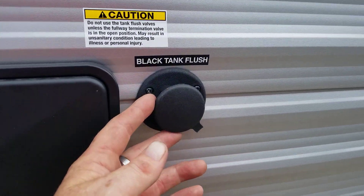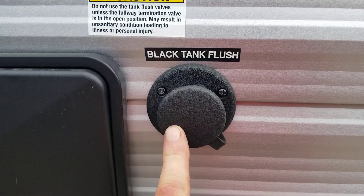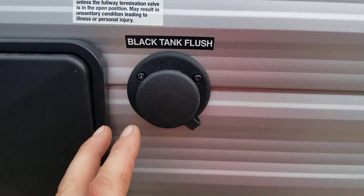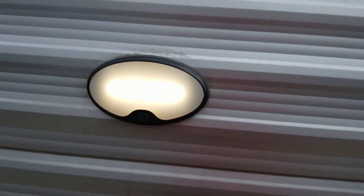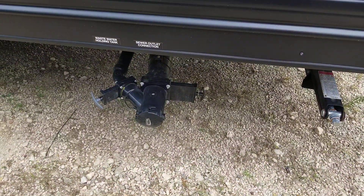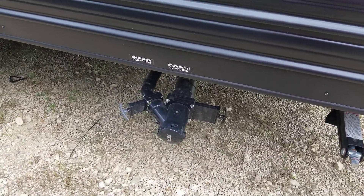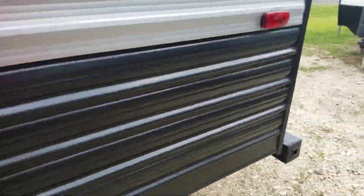Another thing that I really like — it has the black tank flush. Back in the day, to clean out your toilet tank you used to have to stick a water hose down the toilet with a wand to try to clean it out. Now you just hook your water hose up here and it washes everything from the inside out. And then you have a night light when you're out here working in the evening. When you are dumping, you'll pull the black first, and then you'll use the gray to wash out the inside, and then hook up your water hose right here and it washes it all out.